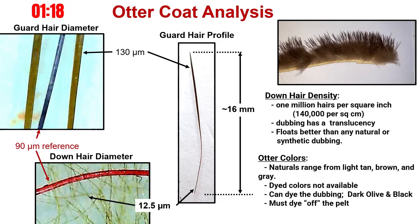Let's talk about otter. Otter dubbing floats better than any synthetic or water-based animal dubbing I have tested. The fine diameter of 12 microns is smaller than superfine or fine-and-dry synthetic dubbings. Add to the fact that there are over one million hairs per square inch, the pelt is impenetrable by water and keeps the otter dry. A densely wound dubbing will provide the same protection from water-saturating the fur, resulting in a floating fly.